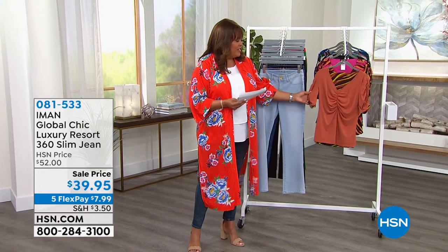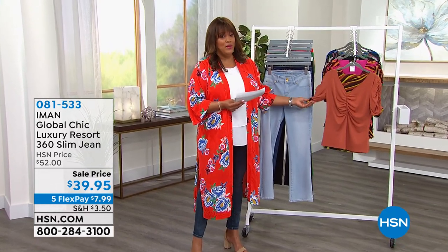I do hope that you try it. The details on this are really high end. You can tell Iman has expensive taste. Why not? She's been across the world.